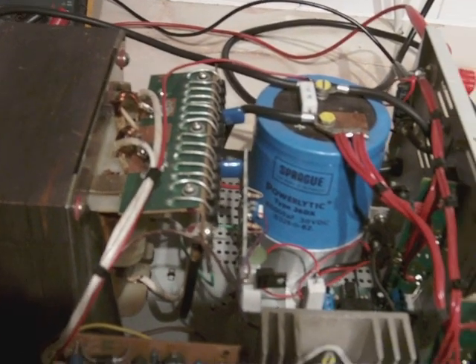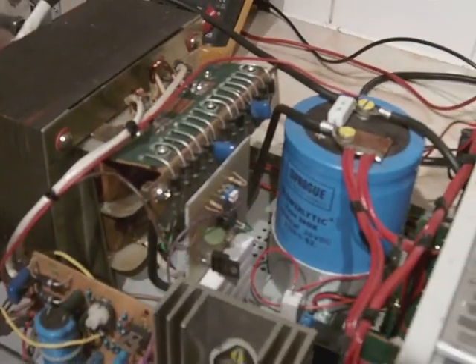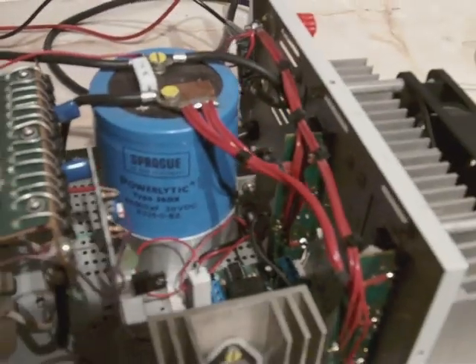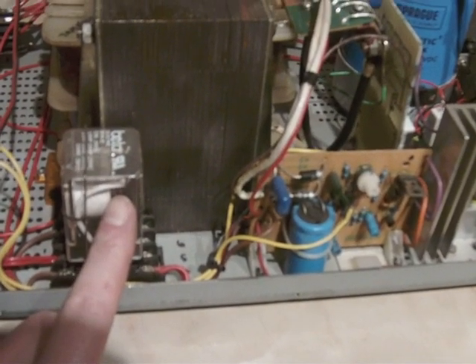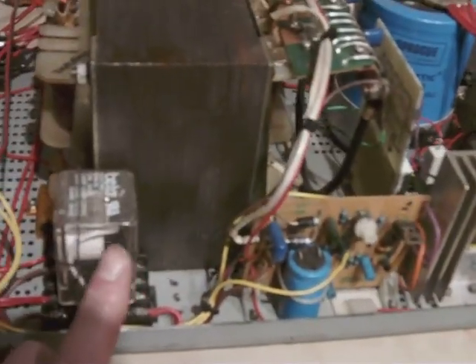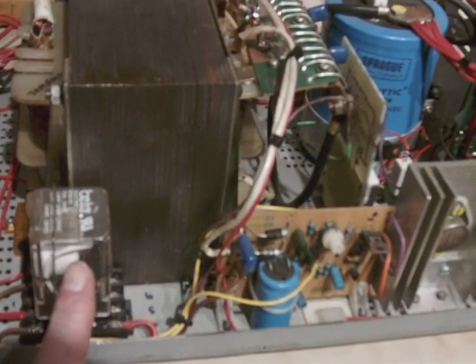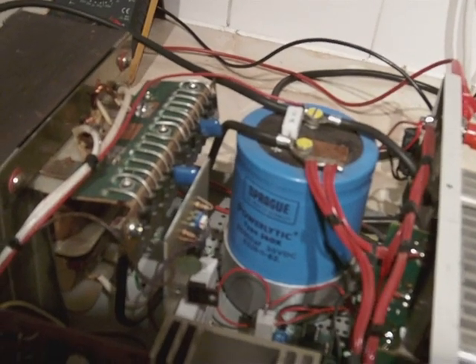It takes a lot of stress and strain off the transformer, the bridge rectifier, and the capacitor circuit. Here is a relay — a plug-in type, 24 volt — wired directly across the capacitor. This is part of the soft start circuit and also the circuitry to disconnect the power supply if there's a fault.